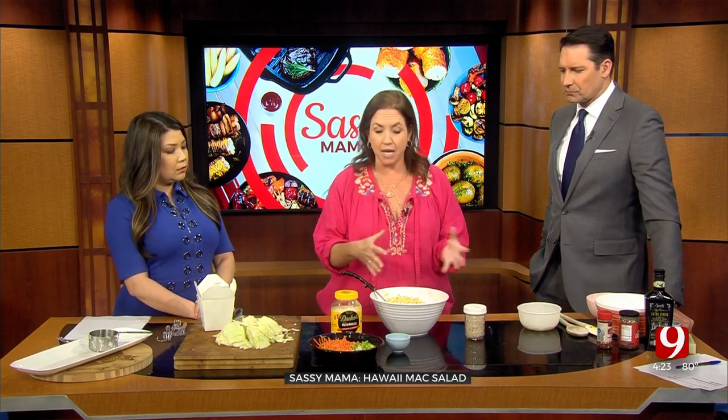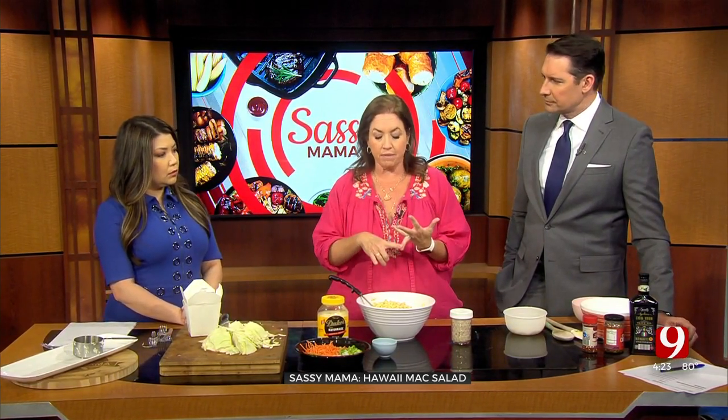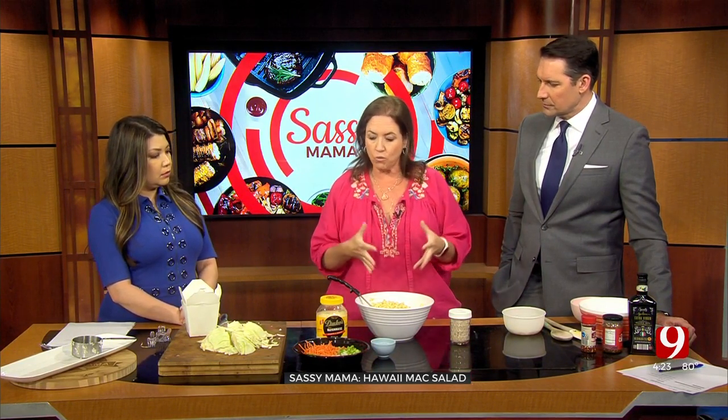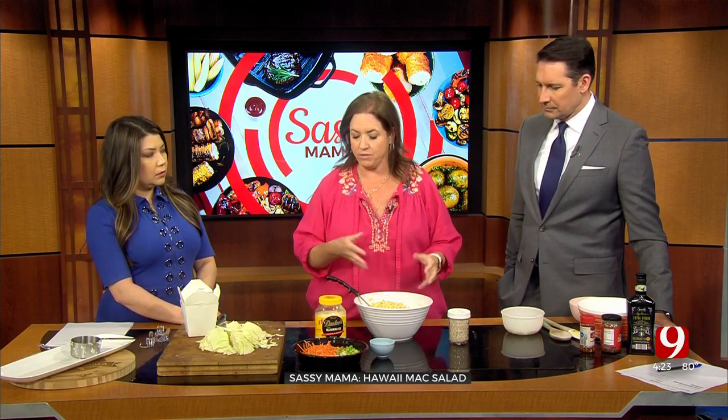It is because when Hawaii was first coming around and became a state and Dole Plantation started, a lot of the different plantations had lots of immigrants. It's a melting pot, truly — Filipino families, Japanese, Korean, Chinese, Portugal. And so they took what they liked and what they commonly ate, and that's what they'd serve them at lunch. So it was a little bit of everything. And so this is kind of a tribute to Portuguese, because they're very close to Italy and all of that. So this is what they ate — a lot of macaroni salad.